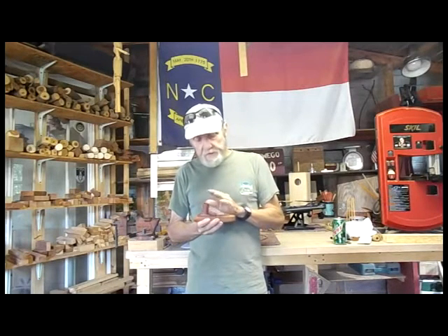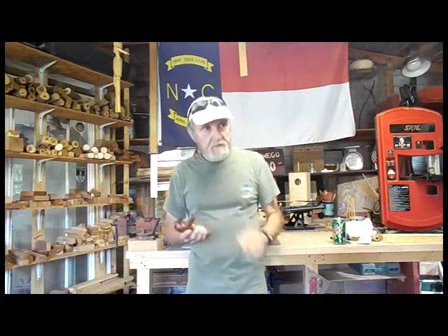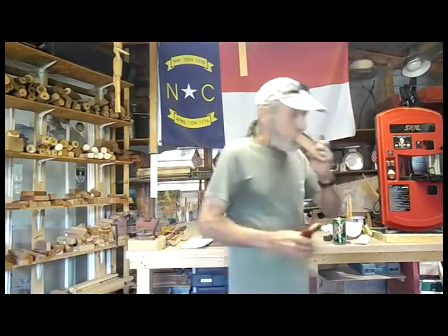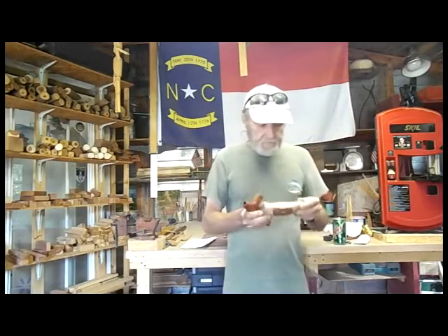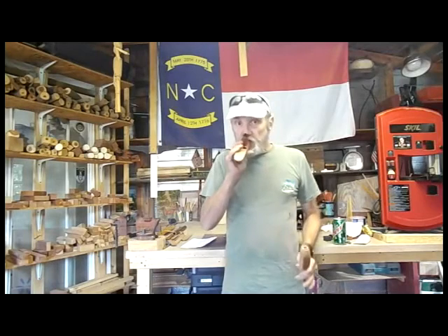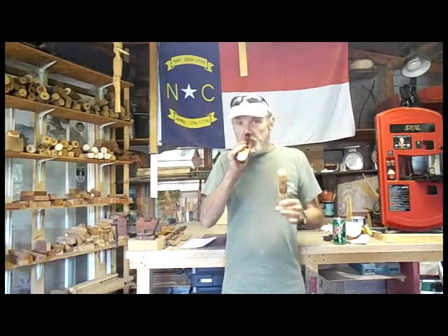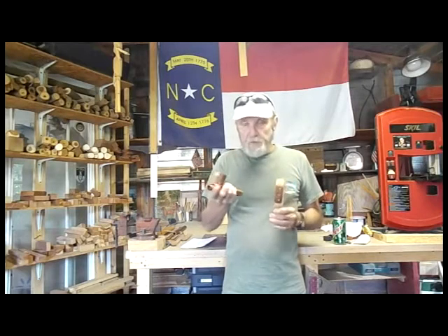I do have a bell which gives it a bit of a deeper sound. Let me get a hold on a minute — let's see if I can find another kazoo laying around here. Much deeper sound with the bell.